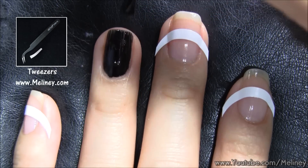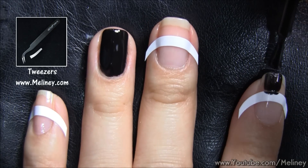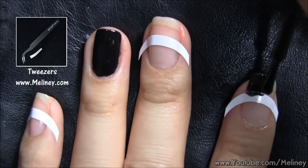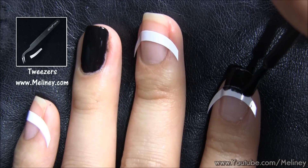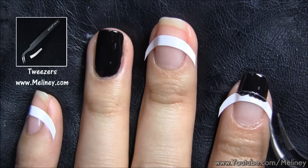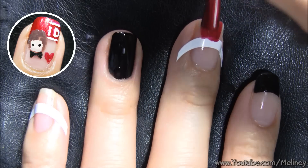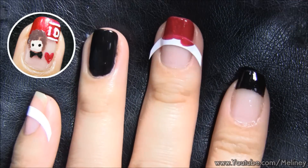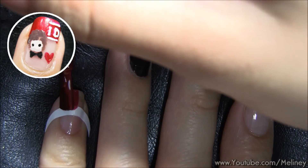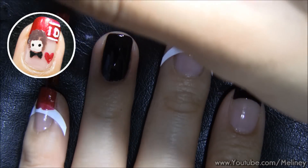First, apply black nail polish all over the ring finger. Then apply it just over the tip guide of the index finger. Quickly peel off the sticker before the nail polish dries to get a clean line of your French tip. Do the same with the remaining nails with a red nail polish so we end up with alternating colours on our fingers.